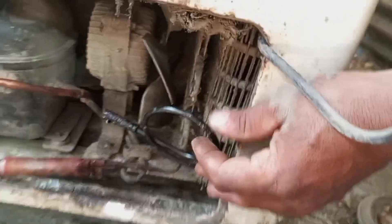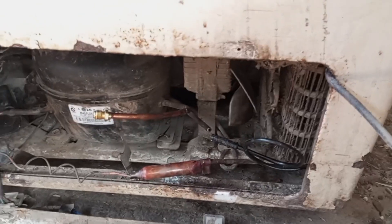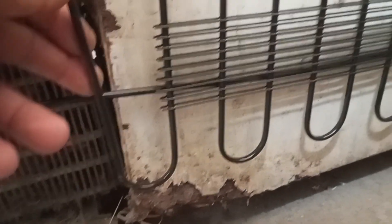I will put the pipe in the air. I have a compressor. I am going to show you that this is a compressor.